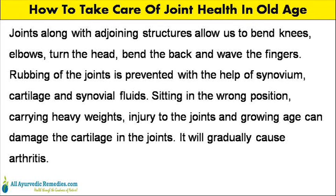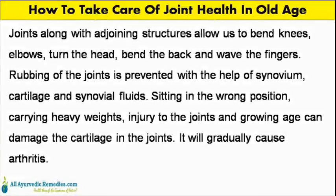Sitting in the wrong position, carrying heavy weights, injury to the joints and growing age can damage the cartilage in the joints. This will gradually cause arthritis.